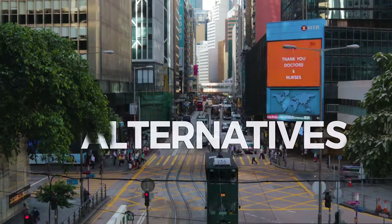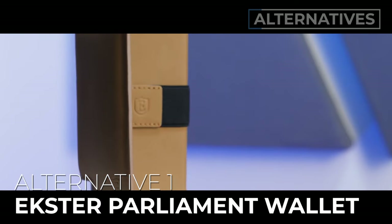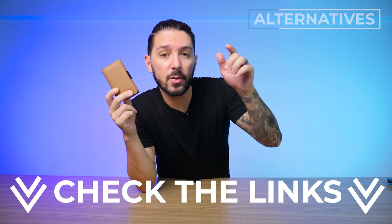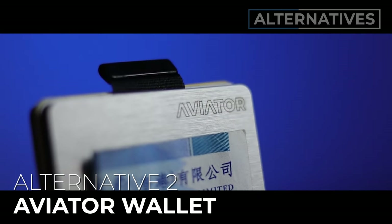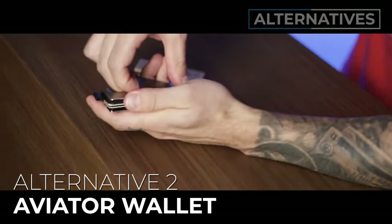If you're not 100% sold, here are some alternative suggestions. Alternative number one is the original Ekster Parliament wallet — great if you love the trigger system but prefer the traditional leather look and feel. It's a bigger wallet, but a lot of people love it; check the description for our full review. Alternative number two is the Aviator wallet, a great option if you're into high-craft engineering and materials. It's German-made — what more do you need to know? Check the description for our full review on that one too.